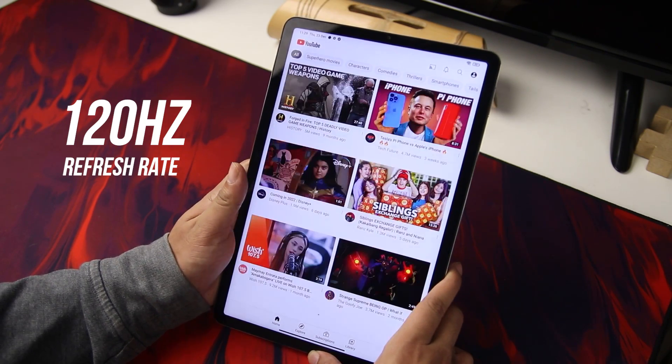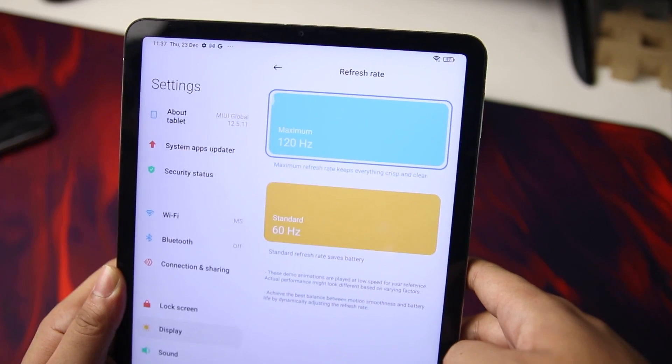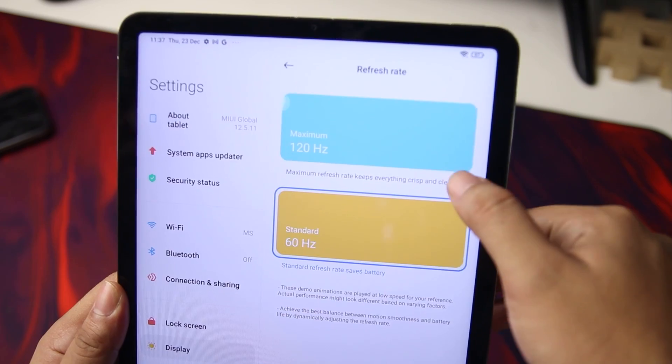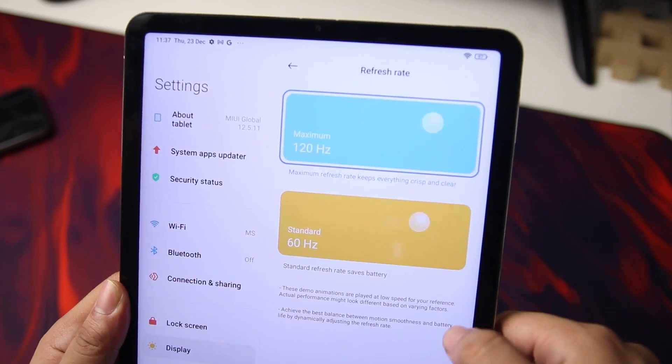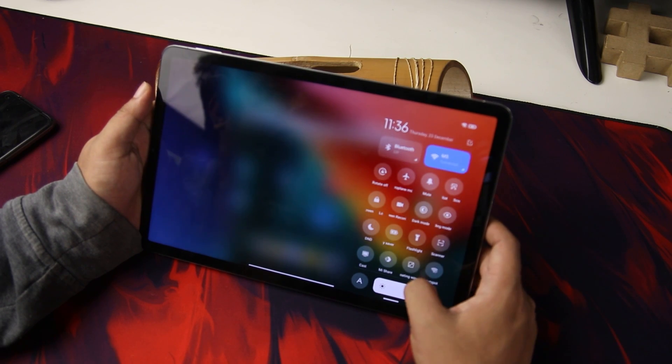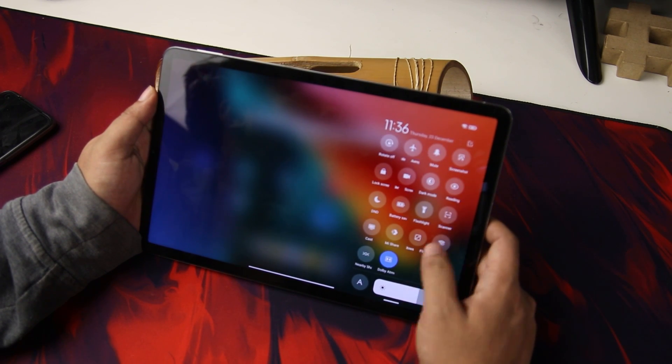The 120Hz refresh rate provides a very smooth and responsive experience. However, there is no adaptive refresh rate, so you can only choose between 60Hz and 120Hz. Battery life can be an issue especially if you are always on the go, so if you want to extend your screen-on time, you have to manually set it to 60Hz to preserve battery life.